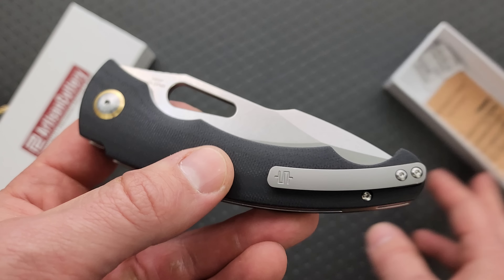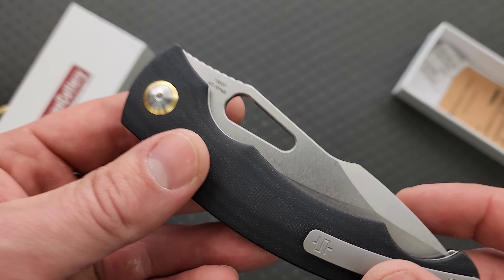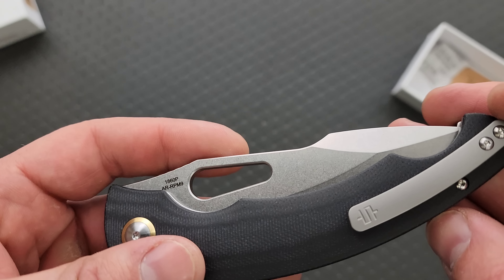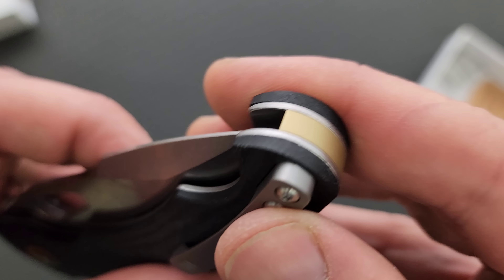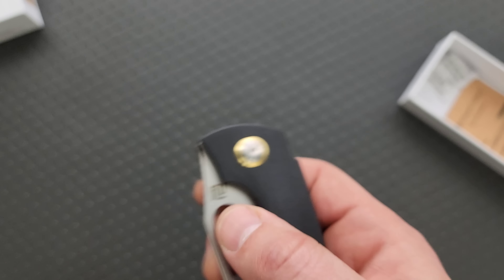CJRB generally does the less expensive stuff, and Artisan generally does the more expensive stuff. But sometimes we have some in-between stuff — and this is in-between. We have an Artisan Cutlery AR RPM-9 knife, a larger one, and it has a titanium pocket clip. Actually, I think it might be aluminum — I'm not really sure.